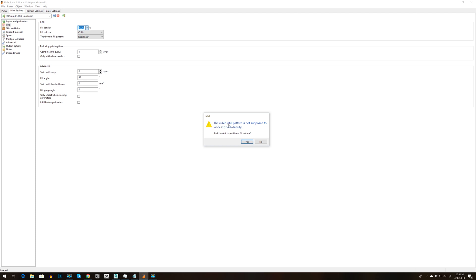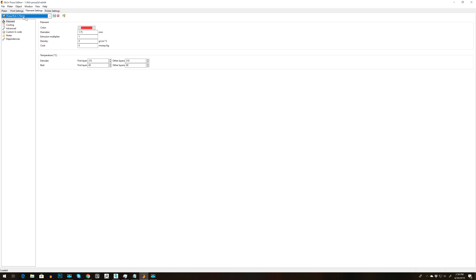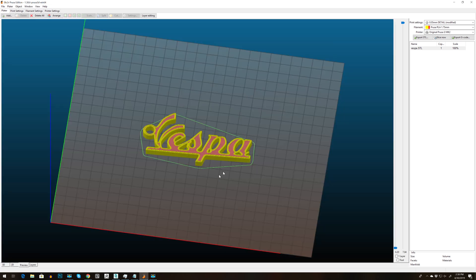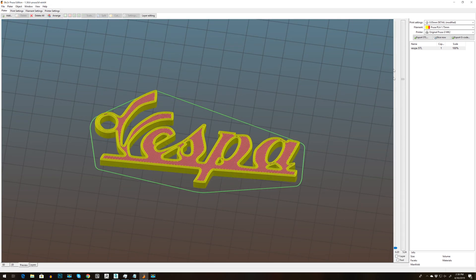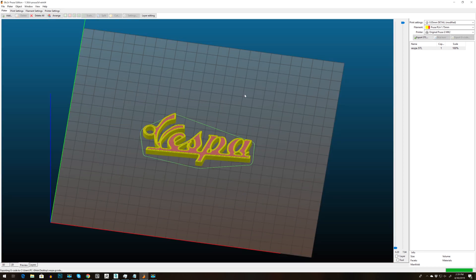The cubic infill is not supported, so I'm going to change to Rectilinear. Keeping everything like this — I do not need supports. Filament will be set by default for Prusa. Go to Plater and click Slice Now. Then go to Preview — easy as that, I have the preview of Vespa. Now I'm going to export the G-code and call it Vespa. That's it for now — I'm going to move to my 3D printer and make a time-lapse. Thank you for watching, see you next time, take care.